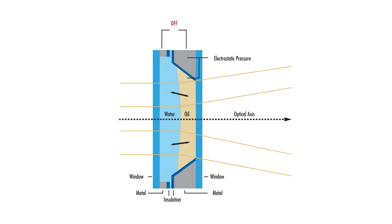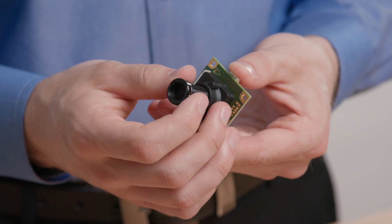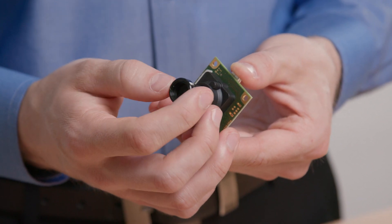Liquid lenses are small cells containing optical grade liquid that change shape when a voltage is applied. This causes the focal length and working distance of the liquid lens to shift. Conventional M12 lenses require mechanical adjustment to change their working distance.